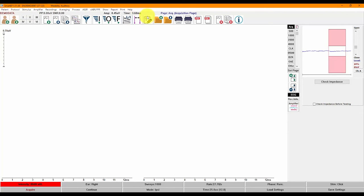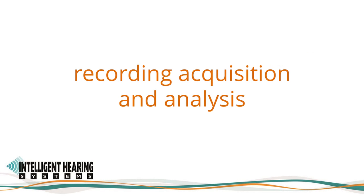Right below the menus, you will find a toolbar with various shortcut icons for easy access to often-used features. Shortcuts include: create and access patient records, label recordings, load and save recordings, apply filters, arrange recordings, save and print recordings, add notes, and access the user's manual.